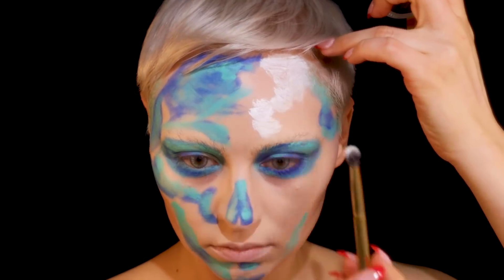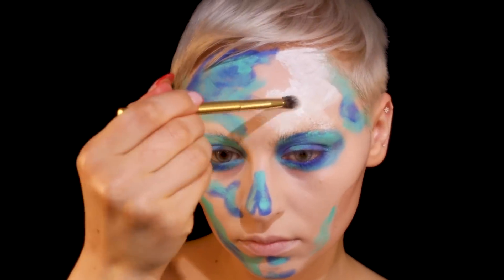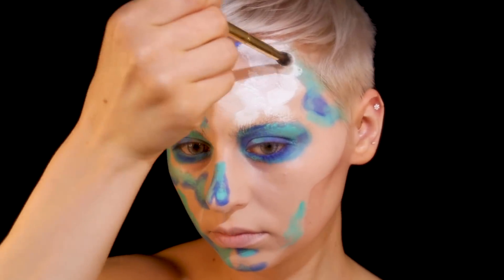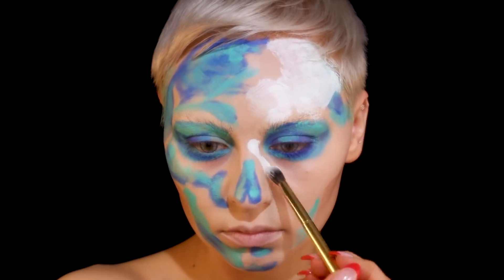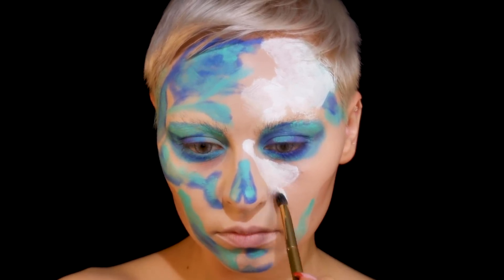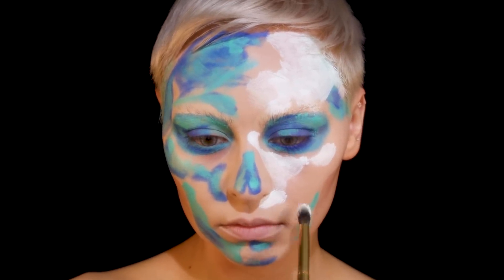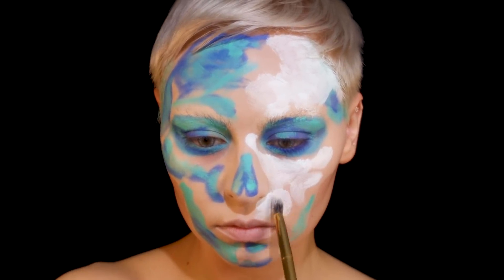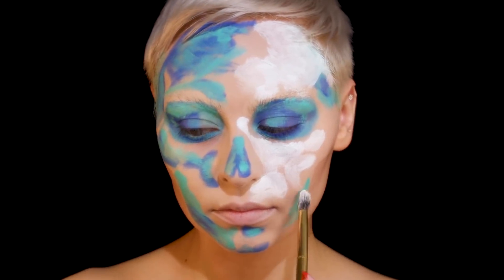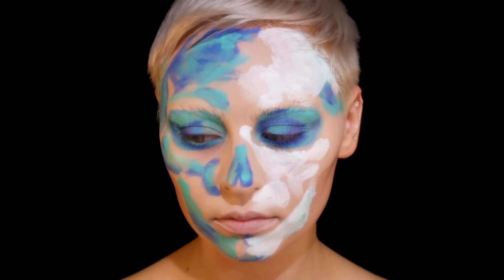Now I'm going in with the white KVD Super Brow — I think that's what they're called — with this little Morphe brush, and I'm mapping out the whites and the highlights. I really like this because it's a thicker product, which is kind of what I wanted — I wanted to be able to build it up and make it look like paint swatches. Just sketching out those highlights.